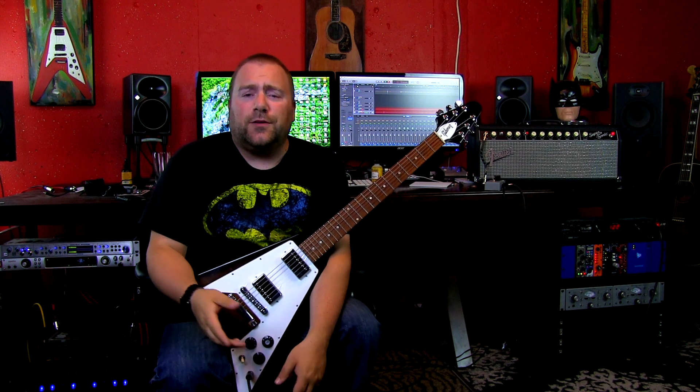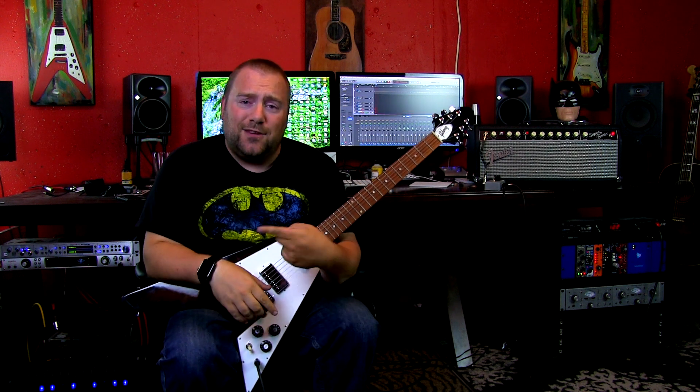What's happening YouTube, my name is Ryan and today on Tricoros Studios we're going to take a look at the difference between old strings and new strings, so we're going to get you to change your strings.